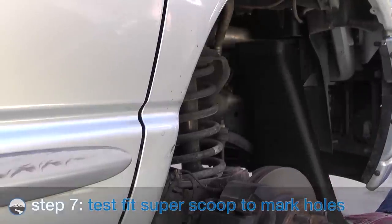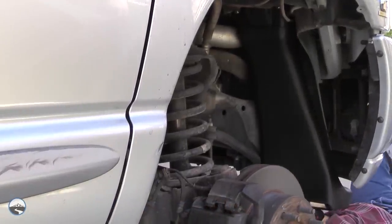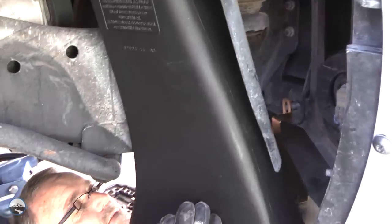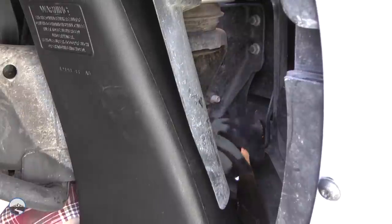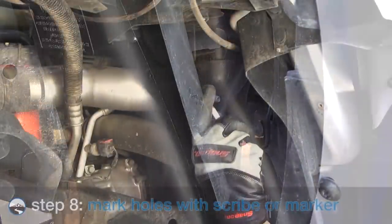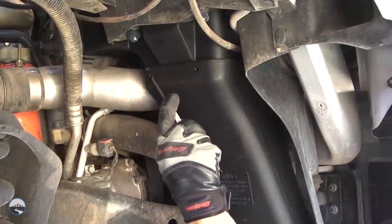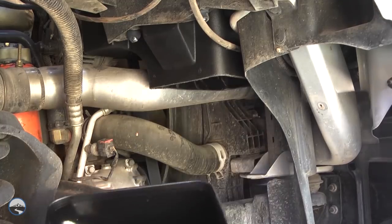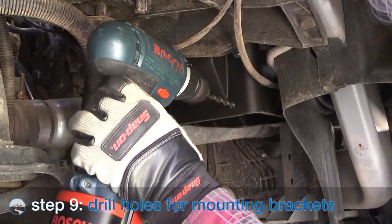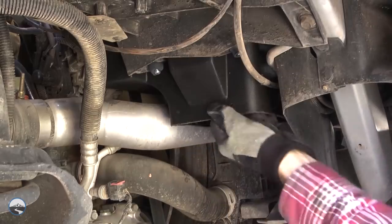Install the Super Scoop from beneath the front bumper and place the Super Scoop's opening over the bottom of the Banks Ram air housing downspout. Using the two holes on top of the Super Scoop, mark the Banks Ram air housing with a scriber marker, then remove the Super Scoop. Using a drill with a 5/16 inch bit, drill out the two marked locations. Be sure to clean out any debris.